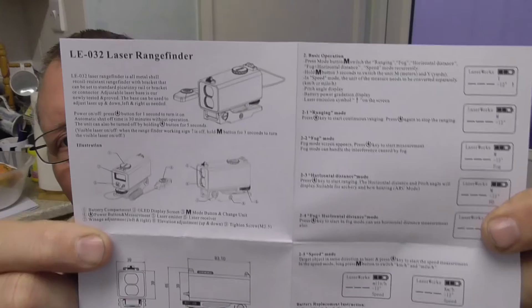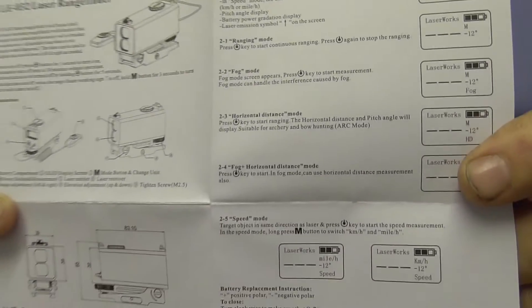It's fairly well packed — it's got foam around it. This is the actual instruction leaflet. It's pretty basic but it tells you everything you need to know: specifications and also all the different modes.